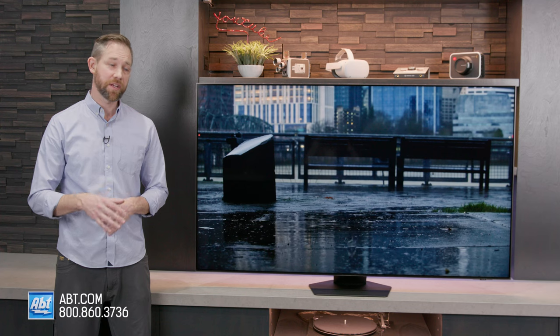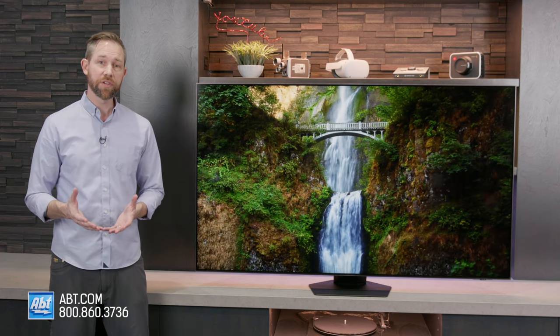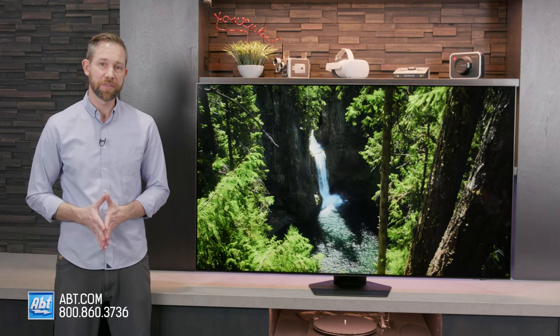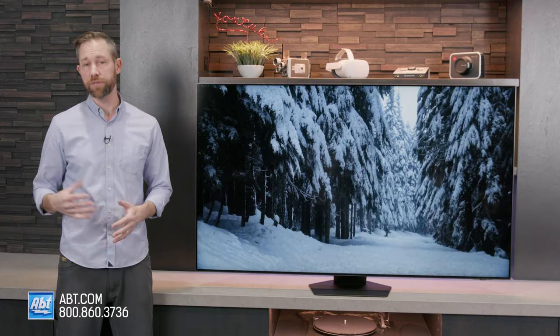All right, so we've got the TV all set up. We assembled the pedestal for you. Everything looks pretty good so far. We haven't gotten to spend a whole lot of time with it yet, but we're pretty excited to dive in a little deeper with this one. It's the QN85C series — the introductory point to Samsung's Neo QLED 4K TVs for 2023.